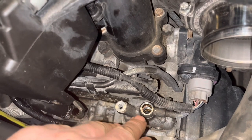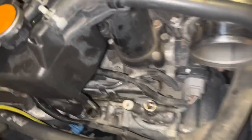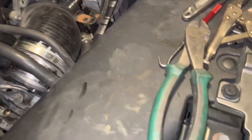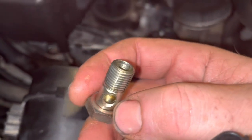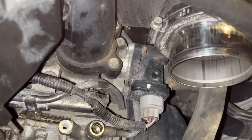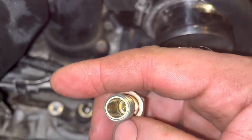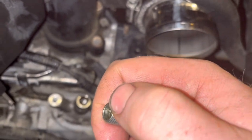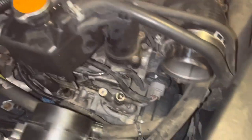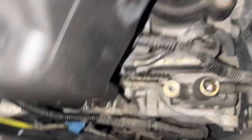The variable valve timing actuator is actuated by oil pressure. One of the things that happens is these banjo bolts — I'll grab the one I pulled out — originally they had screens on them. The technical service bulletin is to remove that screen because they fall off and then actually jam up the actuator. This is kind of a pain to get at.